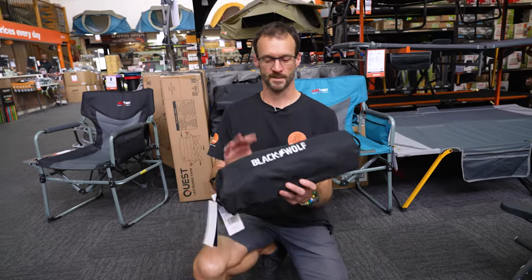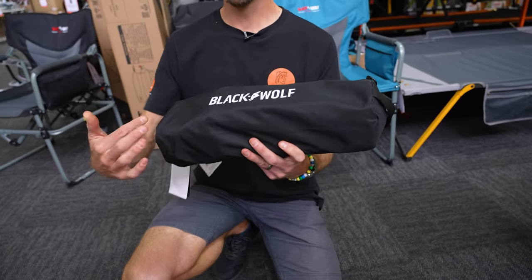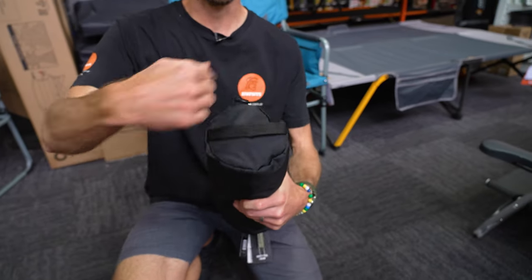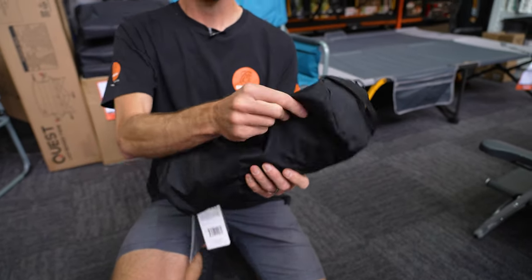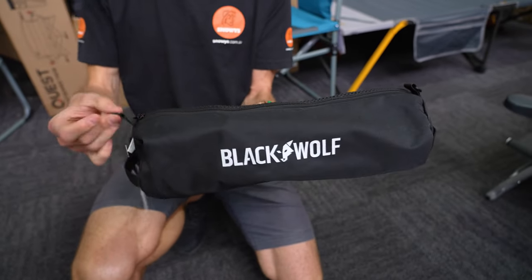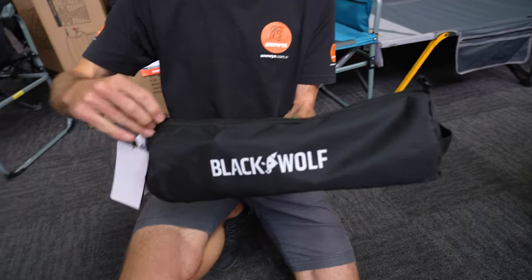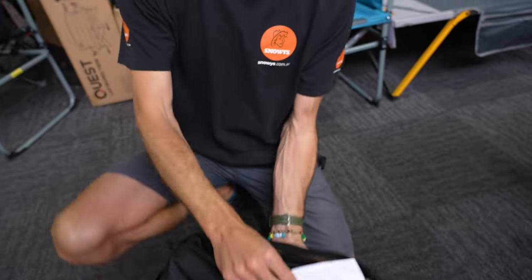Now let's jump into the product. This is the quick fold chair in its carry bag. Weighs about 1.85 kilos, measures about 40 centimetres and around about 13 centimetres in diameter. Nice heavy duty little bag here, with grab handles on the ends and zip entry on the top. Couple of little attachment points here for some carry straps that are inside. So talking about what's inside, we'll unpack that now.